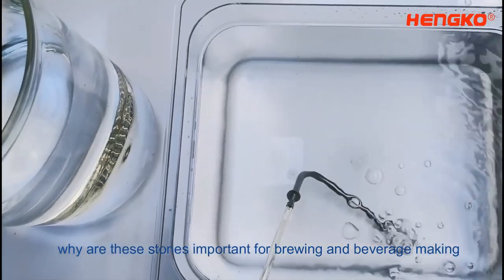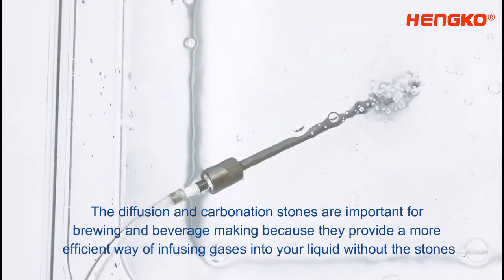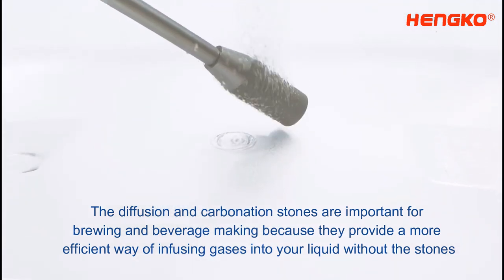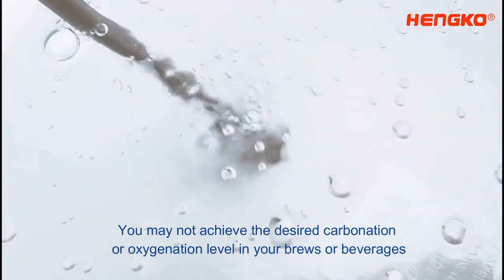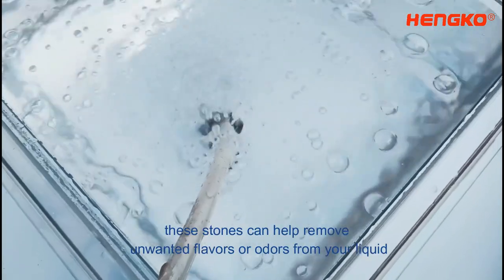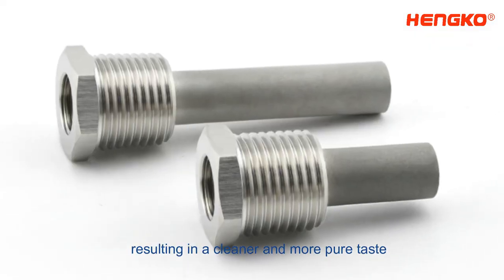Why are these stones important for brewing and beverage making? The diffusion and carbonation stones are important for brewing and beverage making because they provide a more efficient way of infusing gases into your liquid. Without the stones, you may not achieve the desired carbonation or oxygenation level in your brews or beverages. Additionally, these stones can help remove unwanted flavors or odors from your liquid, resulting in a cleaner and more pure taste.